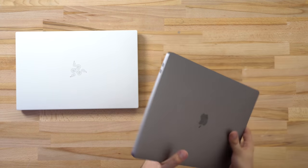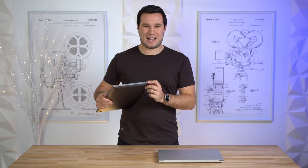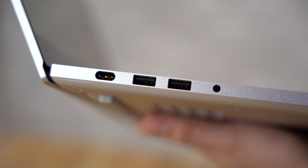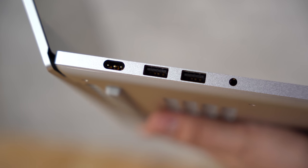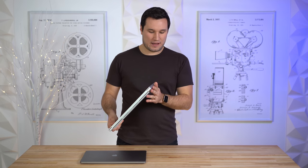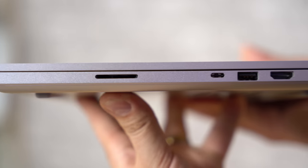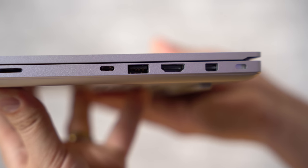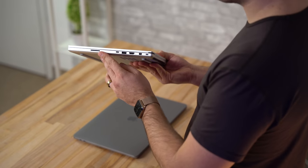Let's compare ports. The 16-inch MacBook Pro is very simple: two Thunderbolt 3 ports on each side and a headphone jack — that's all. With the Razer Studio we have a ton of ports: a proprietary charging port, two USB Type-A ports at full 10 gigabit per second speed, a headphone jack, and on the other side a Kensington lock, DisplayPort output, HDMI output, another USB Type-A port, and one Thunderbolt 3 port.